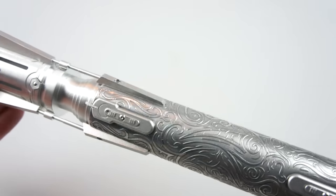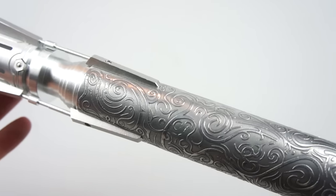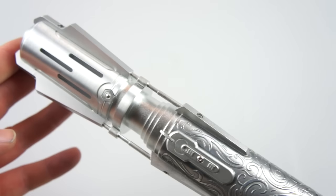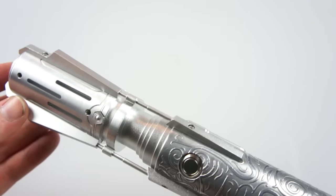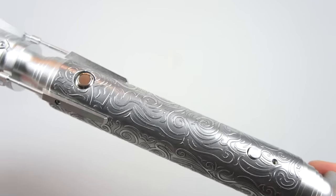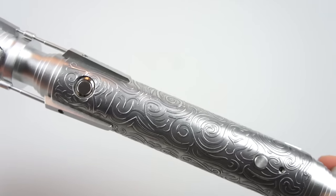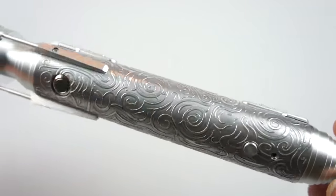I designed this back in maybe August 2014 or 2015 — I don't quite remember — but I designed it quite some time ago when I was learning to do etching. If you are interested in doing etching, I did make a tutorial which has been viewed quite a lot of times now. It's nice to see that lots of people are doing etching because it's a really fun process and it adds a really cool effect to your saber.